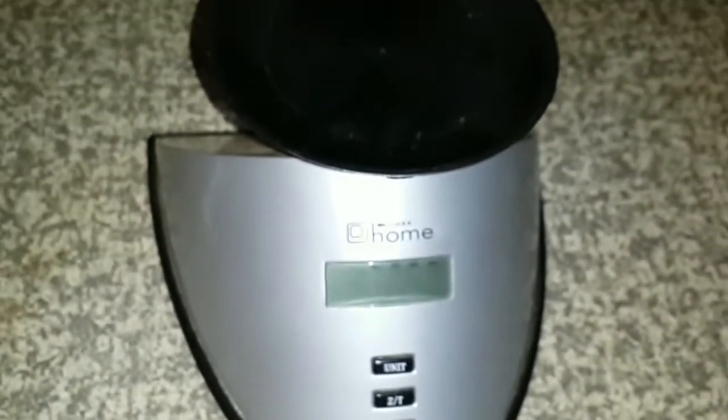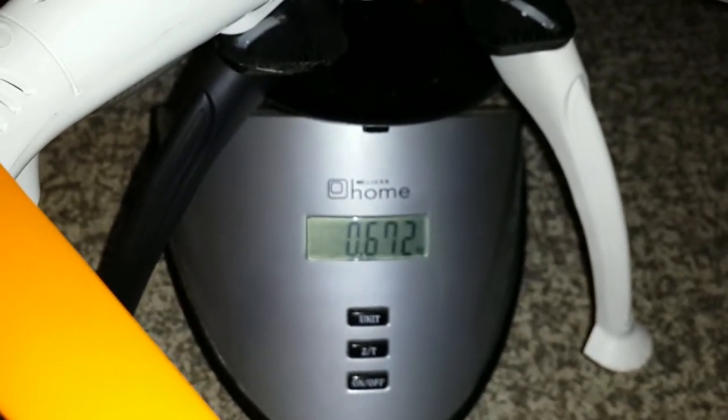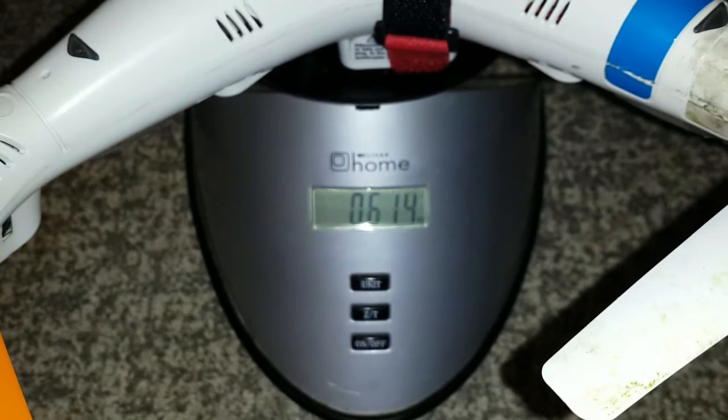Sorry about the blurriness — this is being filmed on a Samsung Galaxy S4 and it battles a bit with focus. With the detachable landing gear the all up weight is 672 grams. Without the landing gear it's 614 grams. The detachable landing gear itself weighs 58 grams.